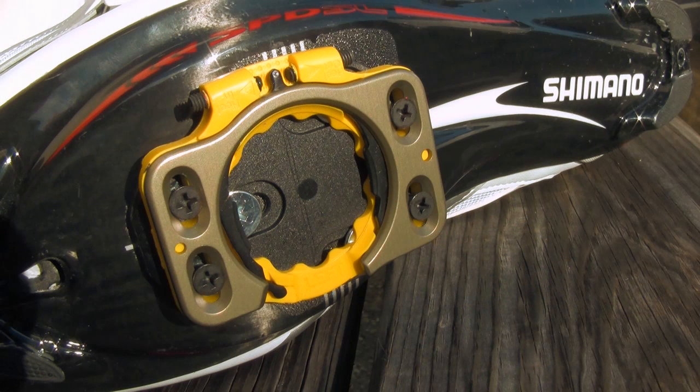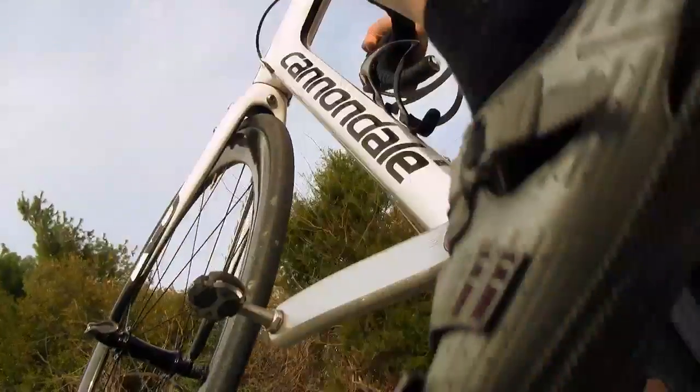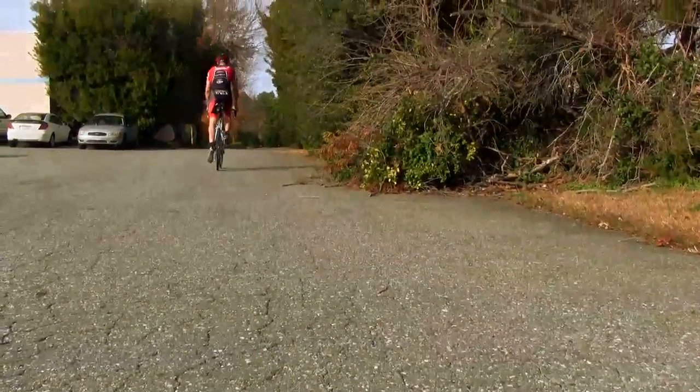It is compatible with either a 3-bolt or 4-bolt drilling pattern on your shoe. It offers a very knee-friendly 25 degrees of float, so if you have any kind of knee issues at all, this is going to be your go-to pedal. It also offers 37 degrees of cornering clearance, so it's a very safe pedal.